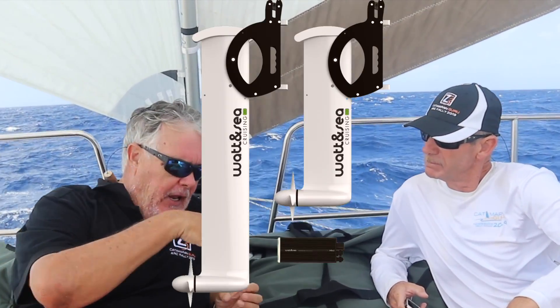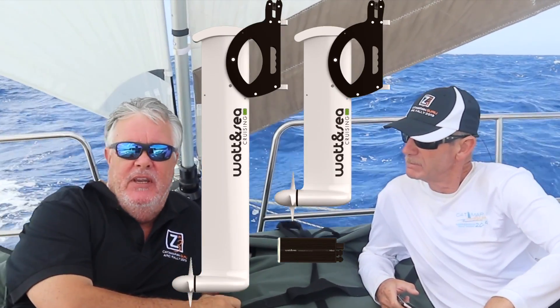So versus the old days with the old ropes and propellers, we now have a really good system which is the Wattensea — a blade with the unit built into it. It's completely manageable, easy to lift, easy to deploy, and of course technology has moved on so it's far more effective.